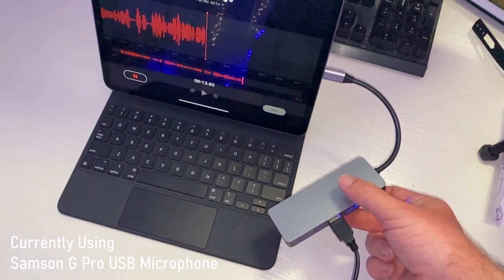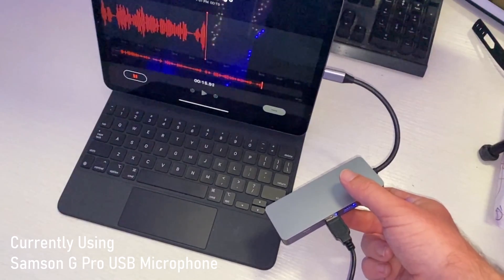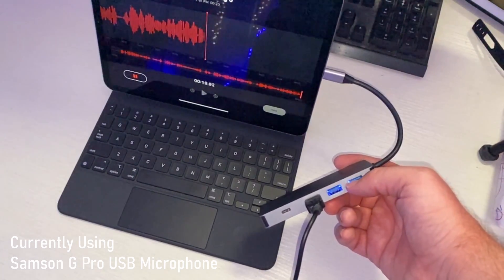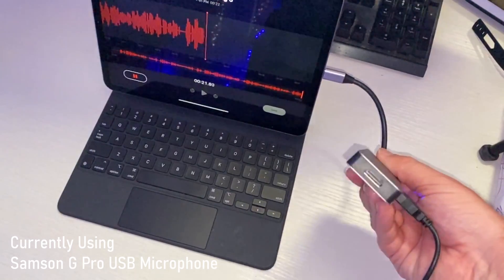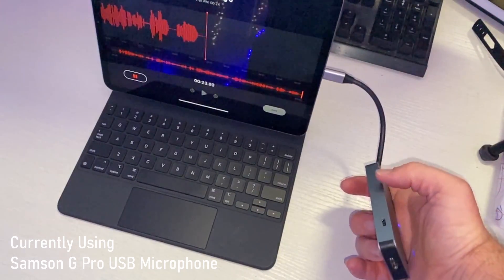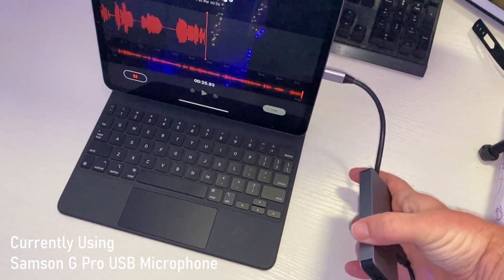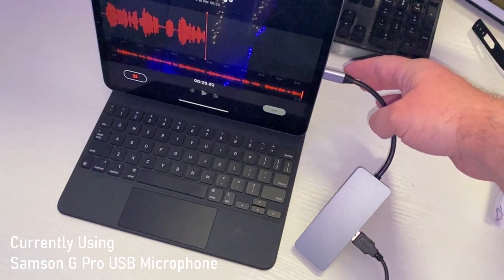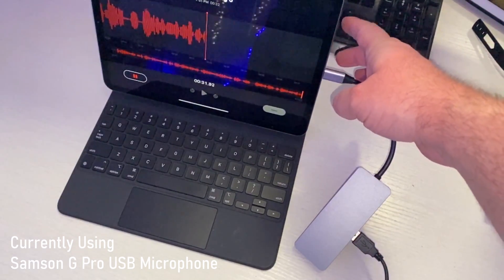This adapter, I will link it down below. It's called the Zedella USB-C adapter and it comes with multiple USB-A ports, USB-C, HDMI, and another USB-C port on the back. The other end will ultimately plug into the USB-C port of your iPad.